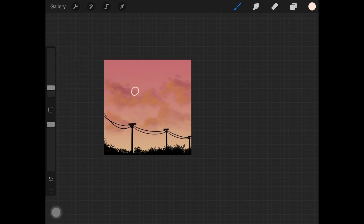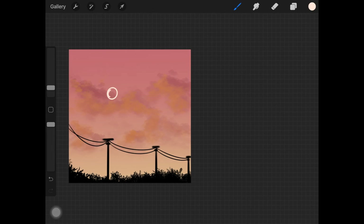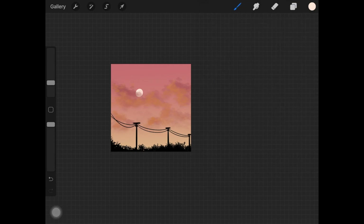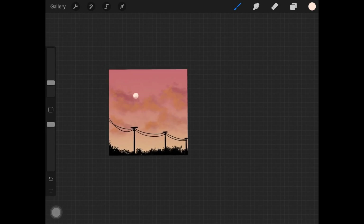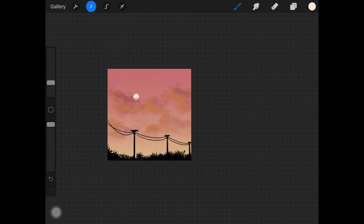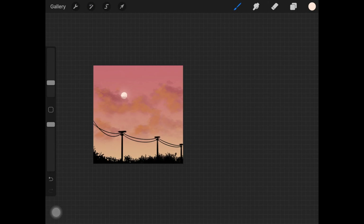Now I'm creating the moon for this landscape — this time keeping the full moon effect. Once I have the full moon, I'm placing it under the clouds and adjusting the size slightly. Duplicate the layer and add Gaussian blur to the duplicate at the bottom to create that glow effect around the moon.